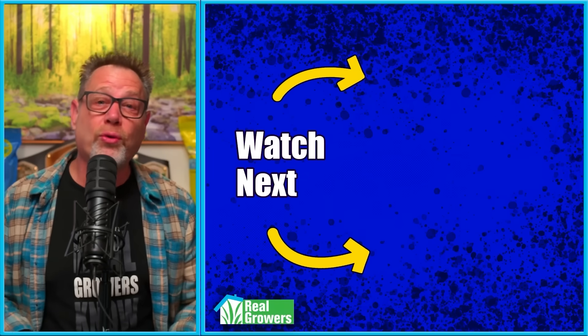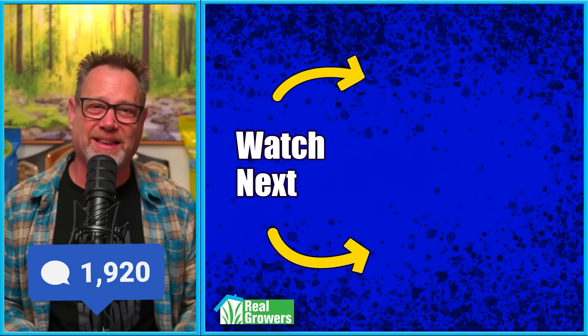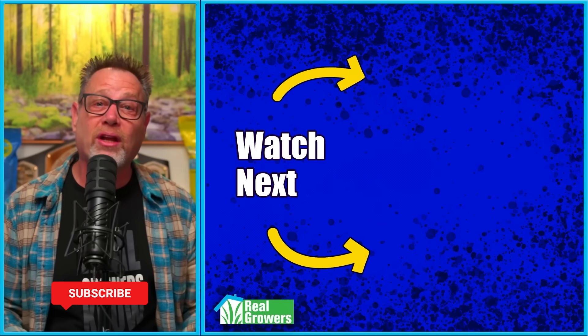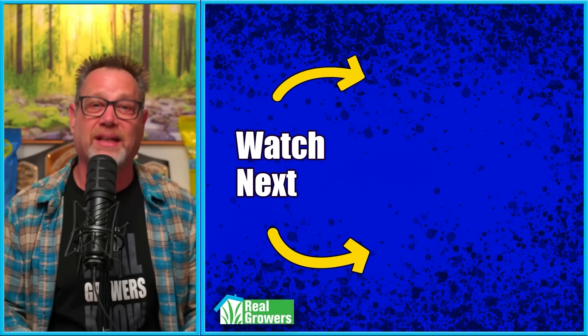How important do you think VPD is to your grow? Let me know in the comments. If you liked this video, please hit that like button, smash that subscribe button, share this video with another grower, and check out the other videos YouTube is recommending because I think you'll dig them.